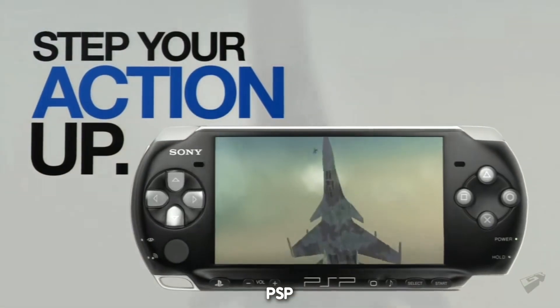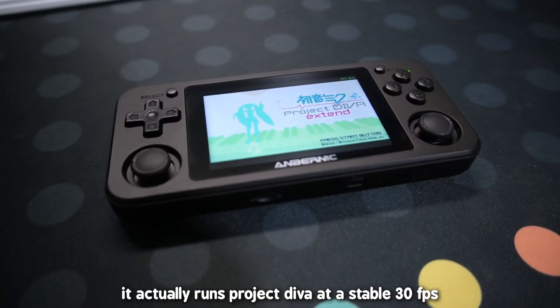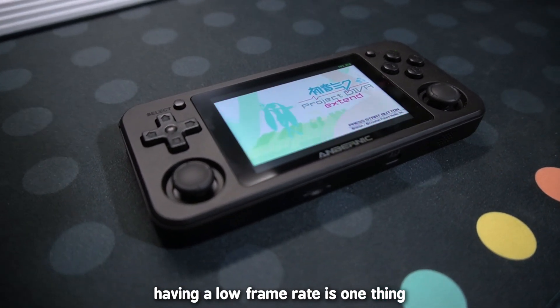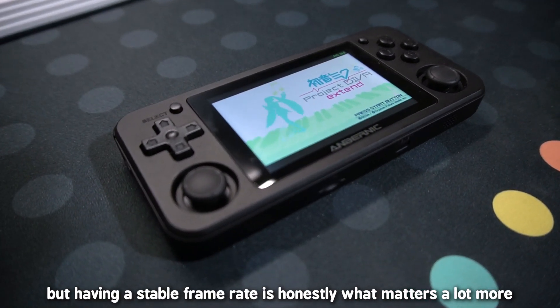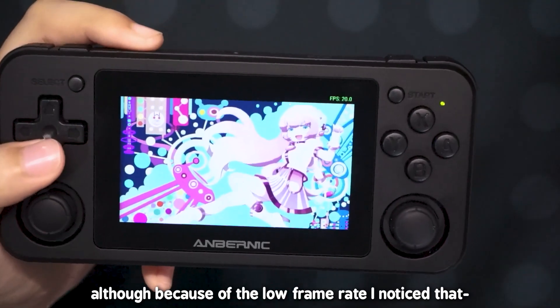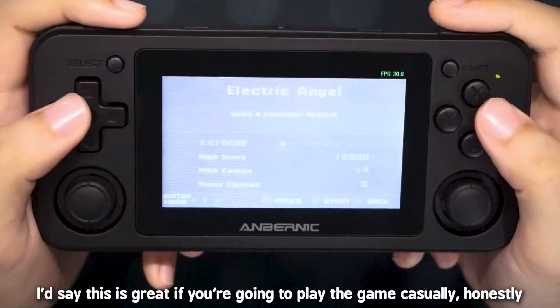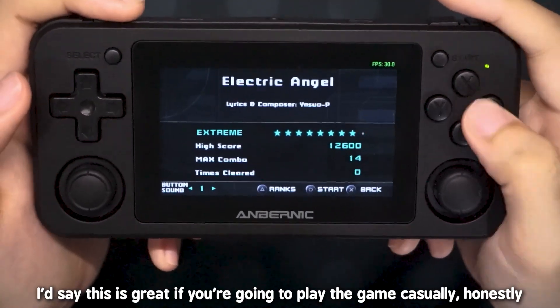And now for the best for last — PSP. I'm honestly surprised; it actually runs at a stable 30 frames per second for a device like this. Having a low frame rate is one thing, but having a stable frame rate is honestly what matters a lot more. Although because of the low frame rate I noticed the game's not as smooth as it's supposed to be, but it runs fine. I'd say this is great if you're going to play the game casually.